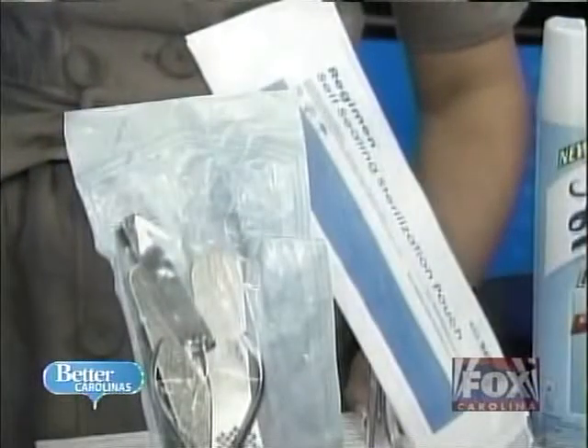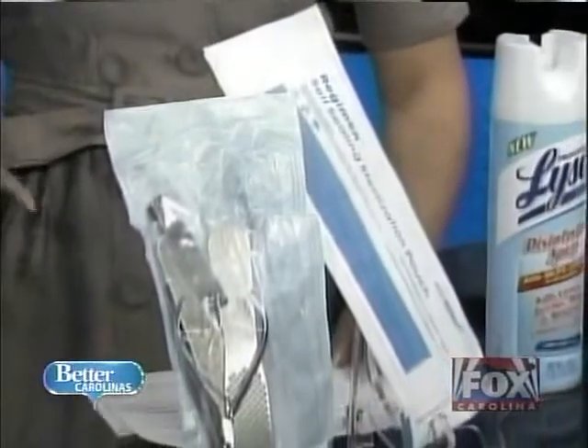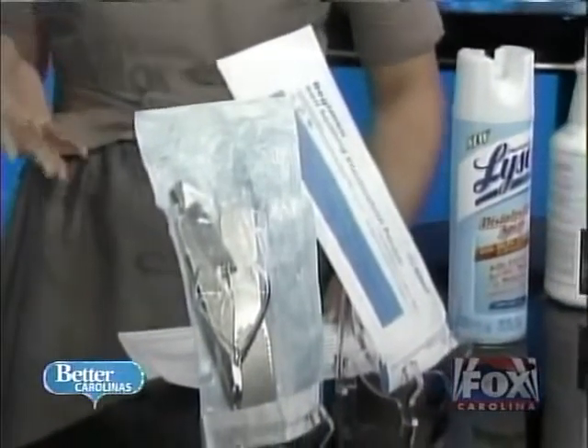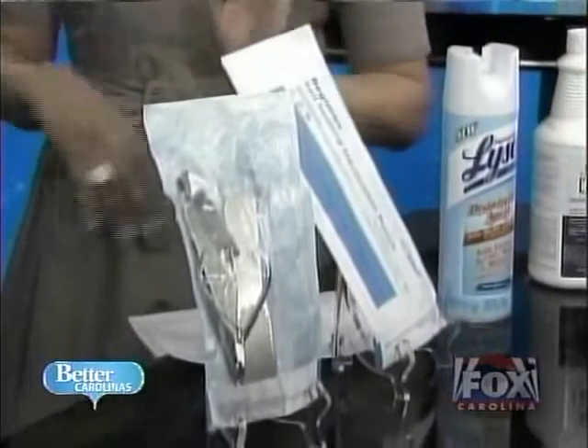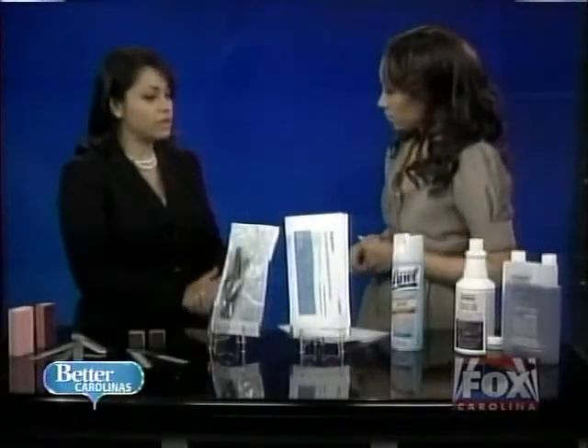What we've opted to do is clean our tools, pouch them, and then sterilize them in an autoclave, then bring them out for each person. A lot of women and men don't realize you can bring your own tools to the salon as well. You know where they're coming from, but you also need to ensure that you're cleaning them at home.